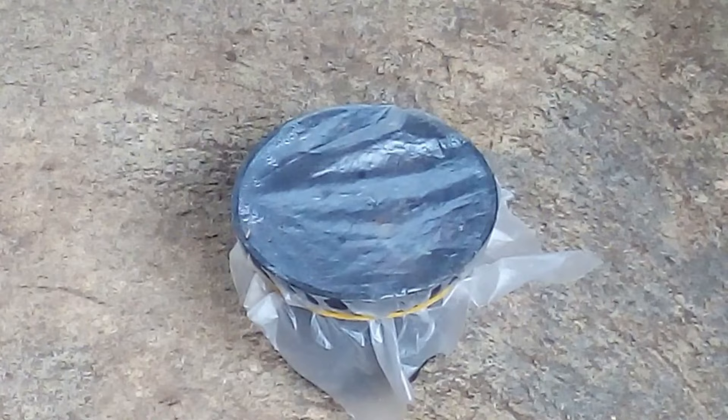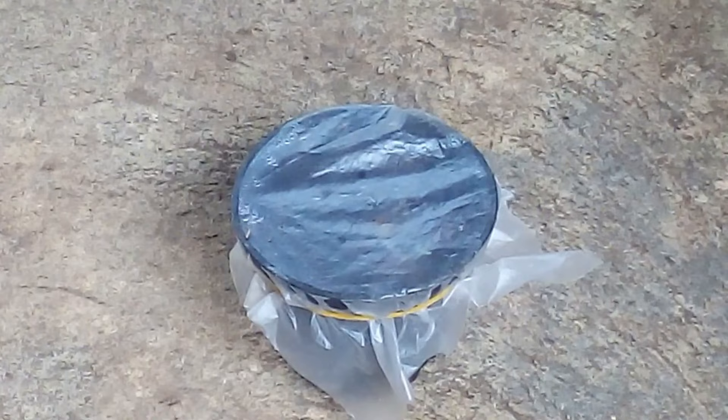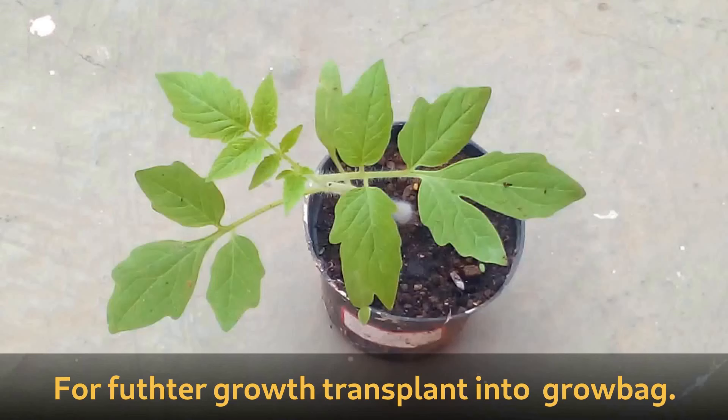Tomato plants require big containers like grow bags to grow to their full size. A week later the seedling has germinated. To grow to its full size, the plant has to be transplanted into a big grow bag.